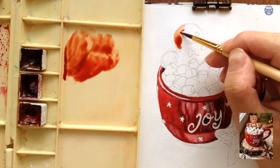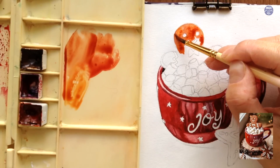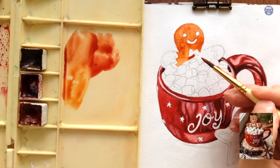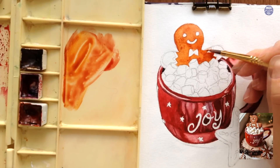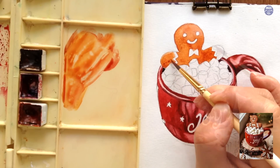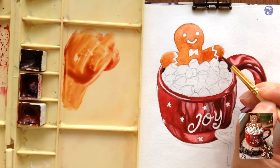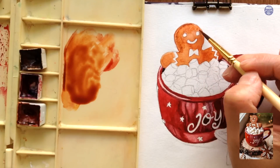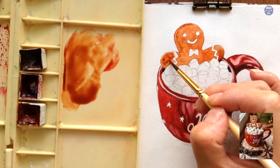Moving on to the gingerbread man — I paint the base color using a mix of burnt umber, crimson lake and quinacridone sienna. I'm using quite a lot of paint, and this was a mistake because the gingerbread man turned out too dark and burnt looking. I would suggest making the base color a bit lighter in a thinner consistency so you can slowly build up the layers and leave out those light areas for more depth and form. In my painting the gingerbread man is facing the opposite direction to the reference image, so the front face has to be in more shadow since the light is coming from the left.